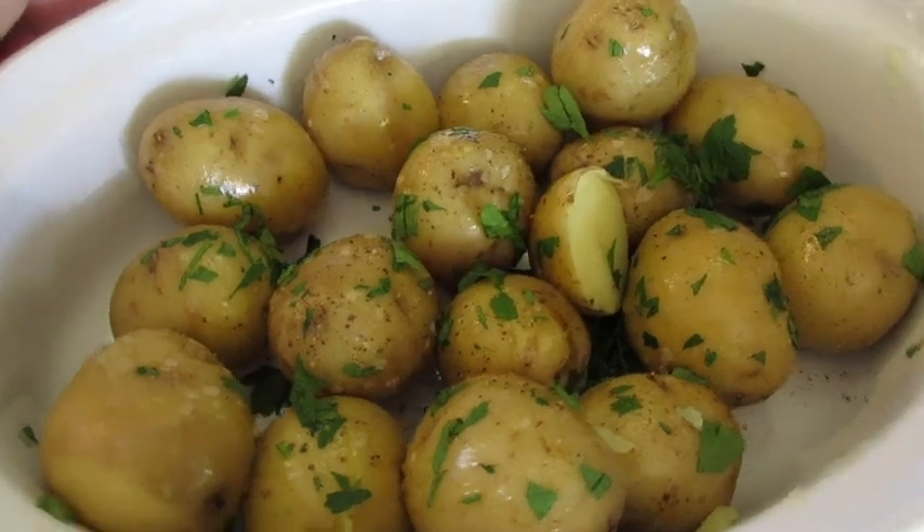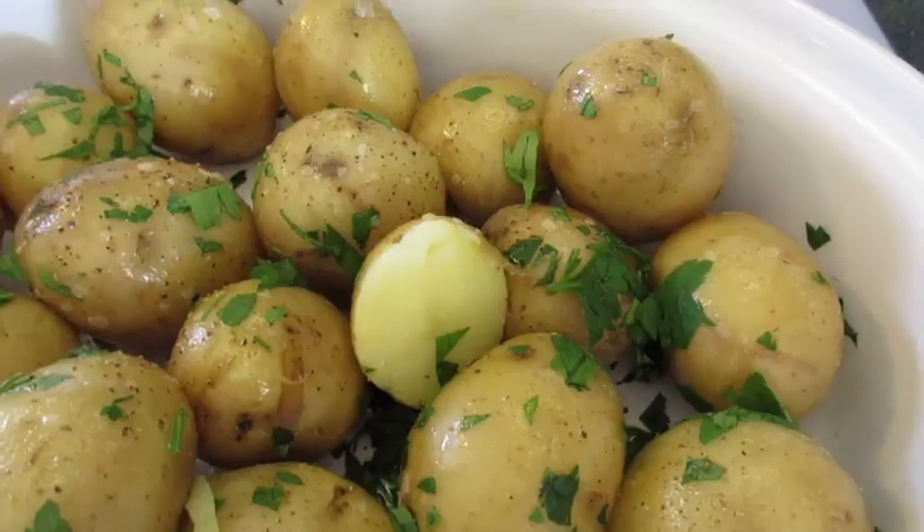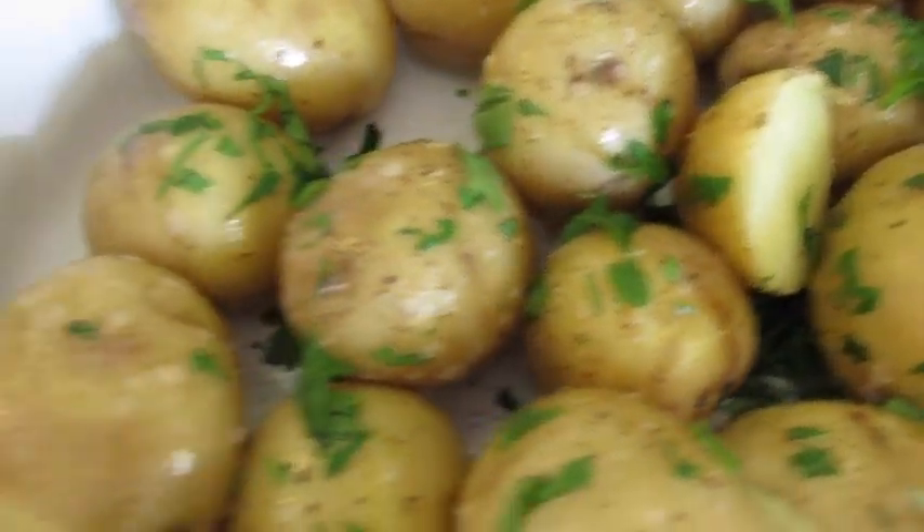Leave me a comment, give me a thumbs up, and hit that notification bell to be the first to get my new YouTube food videos. I'm Deronda with Foods 101 — I'll catch you lovely people later.